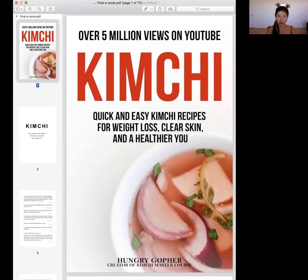I created this book to help you guys out. After getting over 5 million views on YouTube, I get thousands of comments and emails from you guys asking about kimchi and I couldn't answer all your questions. But this book will answer most of your questions. I'm going to provide you a quick simple tool that you can implement right away in your daily life for your healthy step.